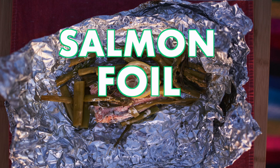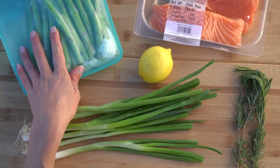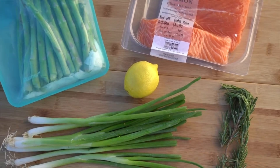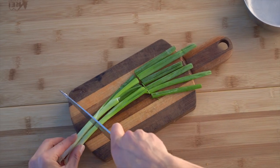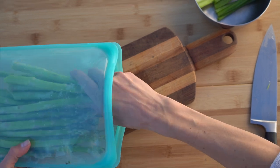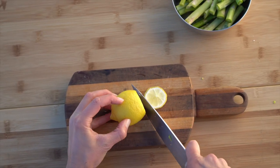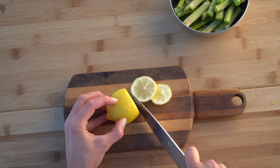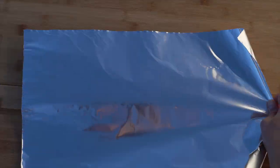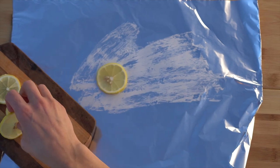The last packet is a salmon foil packet — one of my favorites. We have some asparagus, a lemon, salmon, green onions, and some rosemary. Start by chopping the green onions, leaving the little roots off. I've already trimmed and cleaned the asparagus at home, so I'm just going to cut that into thirds, though you can leave it whole — that works fine too. Lastly, I'm slicing the lemon into a few thin slices. Rip off a piece of foil and spread a little bit of butter on there.